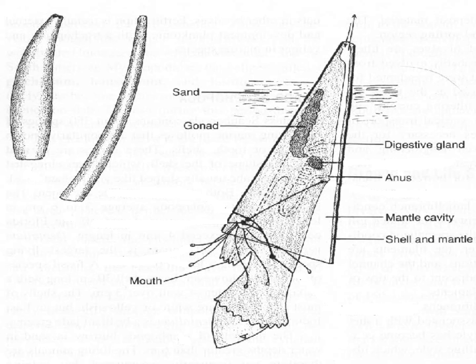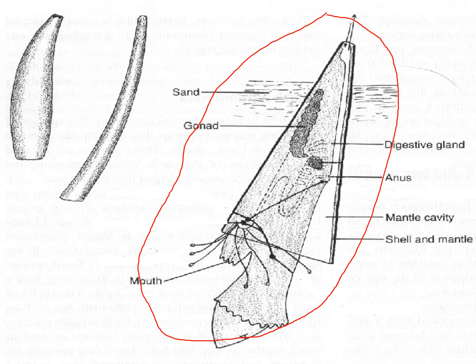Here is a generalized picture of a scaphopod. You'll see that it still has a mantle, a visceral mass, and a muscular foot. That is it for scaphopods and Bivalvia.